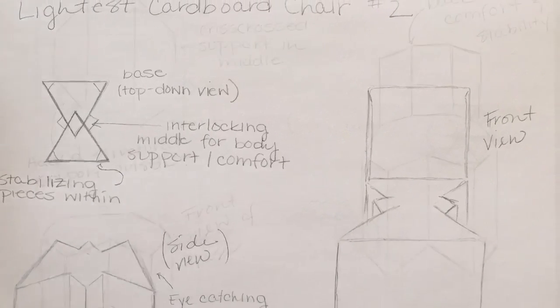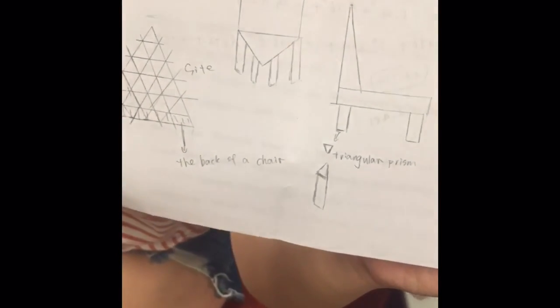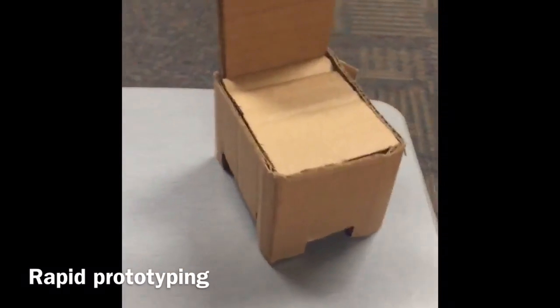We took into consideration the aesthetic character of the chair and that the design would be able to support the minimum weight of 200 pounds. We also had to brainstorm on how we were going to construct a chair made entirely of cardboard and how we could optimize our material in order to create a durable and light chair.